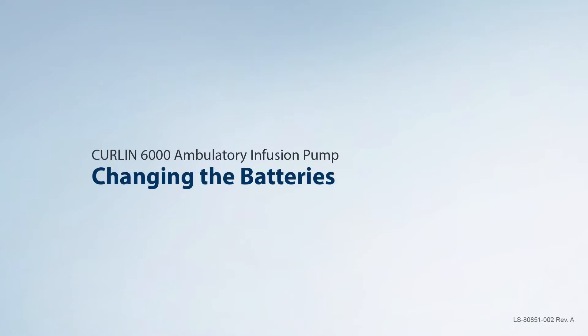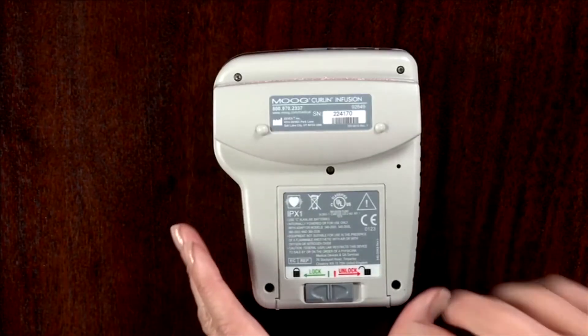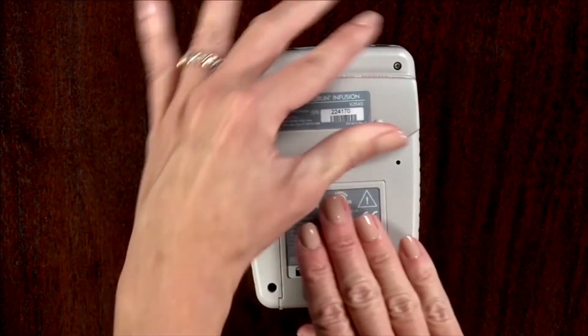Changing the batteries. The pump must be turned off prior to changing the batteries. Push the battery door slider to the unlocked position and slide the door off.